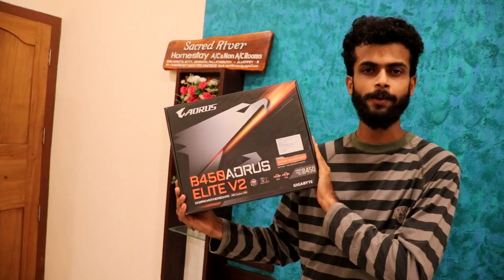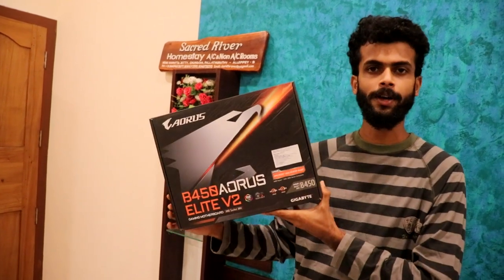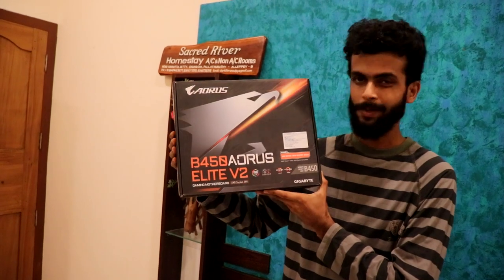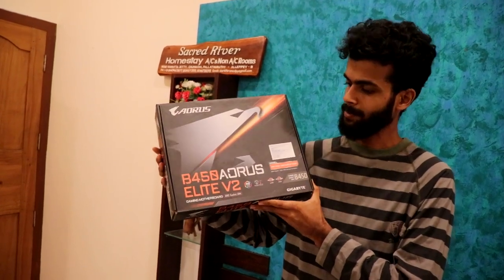Now we have a motherboard. It's a Gigabyte Aorus B450 Elite V2. It's a motherboard for gaming.